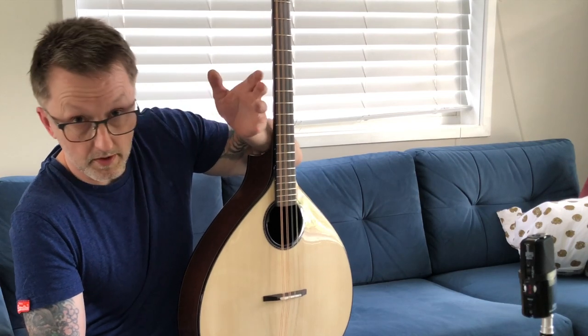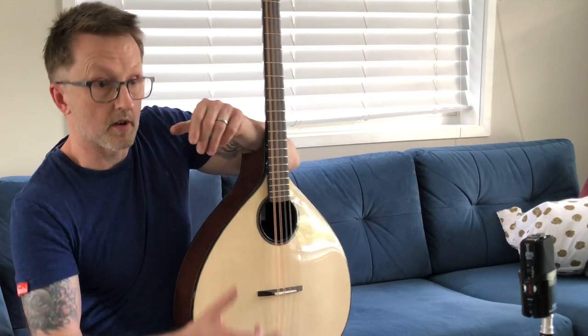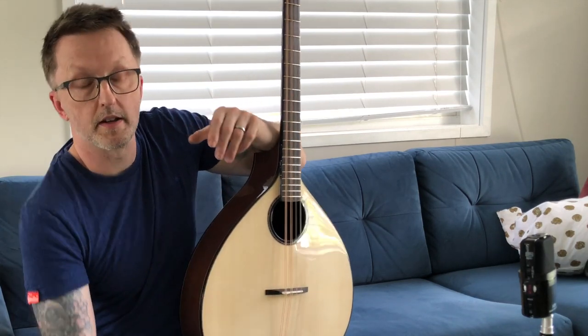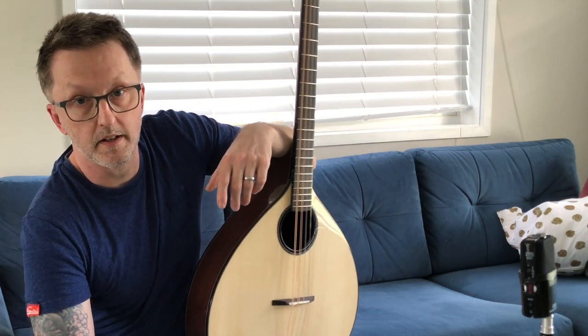The Greek Bouzouki is a different sort of instrument. It's got a flat front and a bowled back — it's like a Neapolitan mandolin but bigger, like a cross between one of them and a Turkish oud or saz or something like that. It's a very different construction. It wasn't until — I think Peter Abnett was the first person to make a sort of onion-shaped instrument for Irish music.